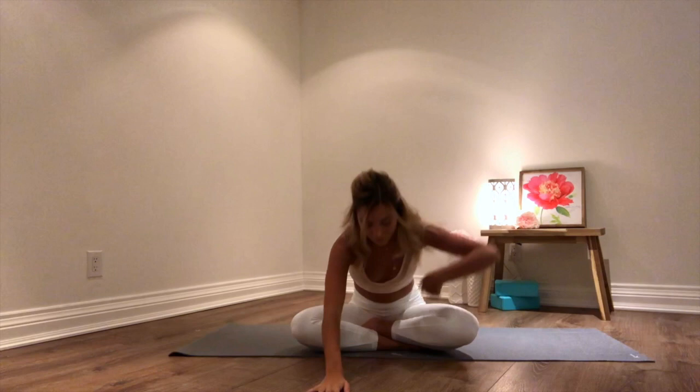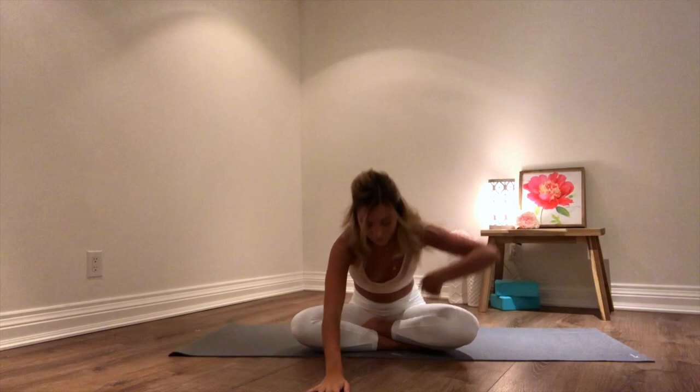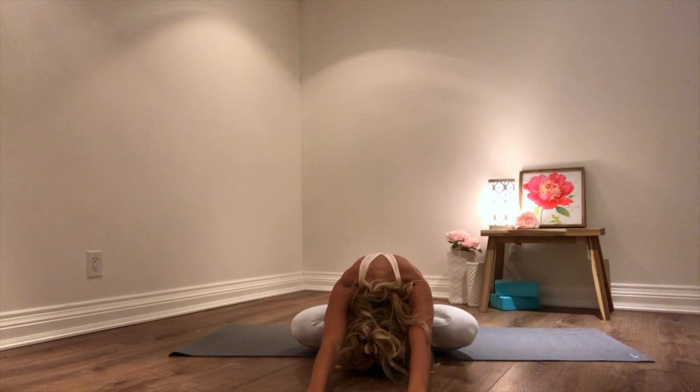And on your next inhale, walking your hands forwards in front of you, trying to get your crown or your forehead to touch the ground. Breathing into your back body here. And on your next inhale, coming back to center. From here, tilting your head towards the right side. Right hand rests on your left ear. Left fingertips stay on the ground. Feeling a nice little gentle stretch here.